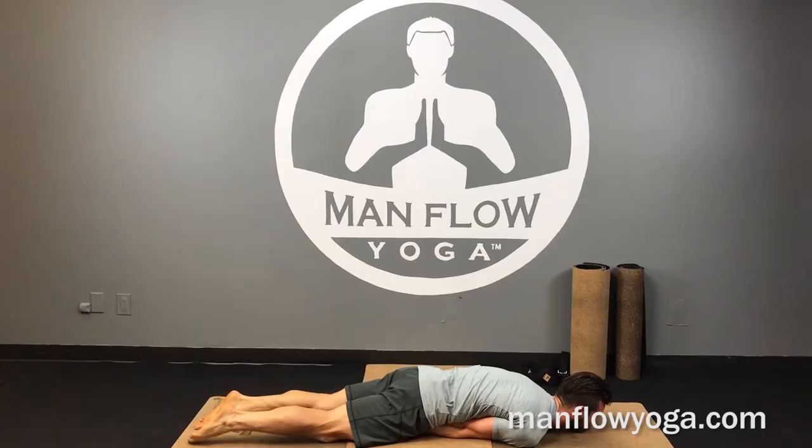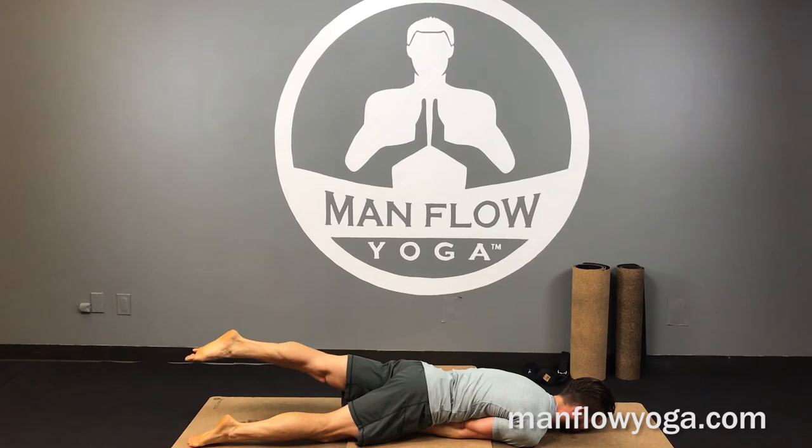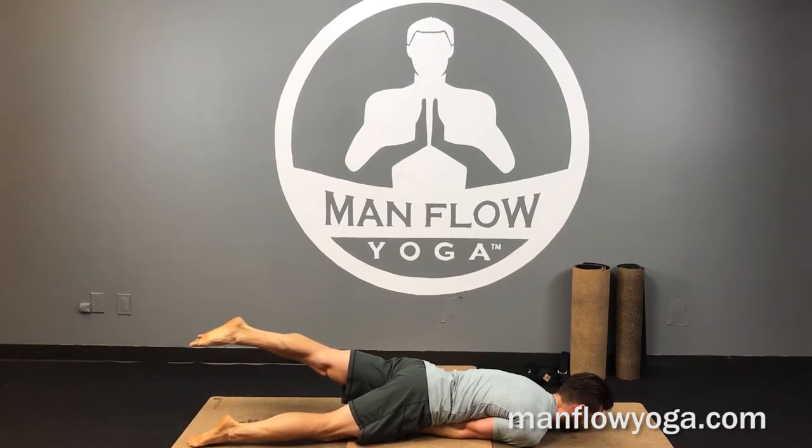From here it's all about leg engagement. Keep your face down into the ground at first. Lift one leg, point the toes, internally rotate the thigh — that's how the leg engagement should be.